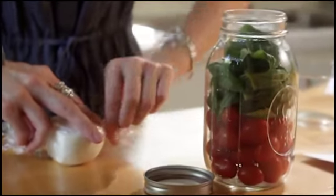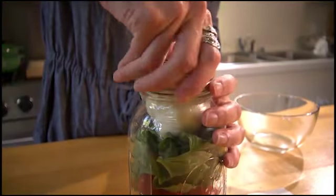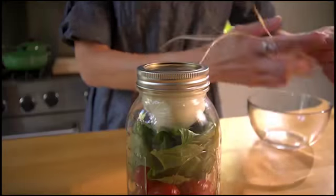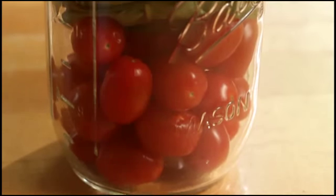Top this off with a small ball of fresh mozzarella wrapped in cellophane and seal the lid. Lastly, use raffia to tie on a note card with the recipe for assembling these ingredients to make a delicious caprese salad.